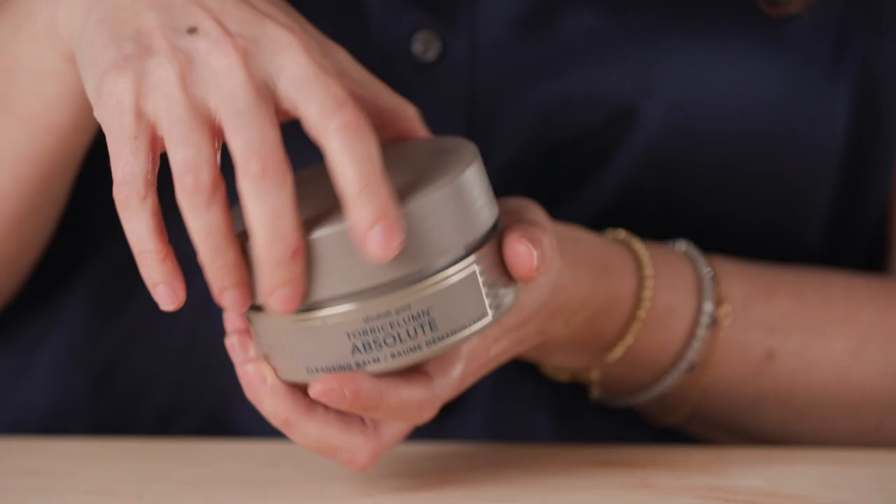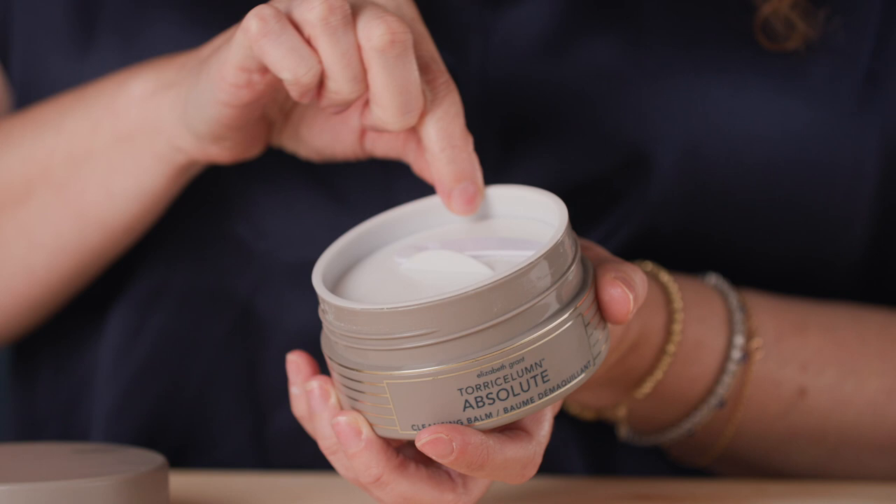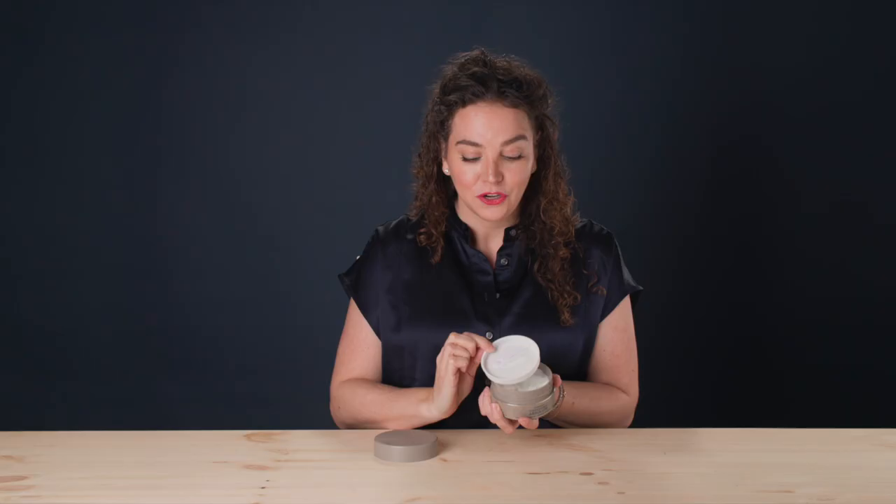How do you use the Absolute Cleansing Balm? You can use it morning or night, but I want you to see that it comes with this white lid. Don't throw this out — I want you to keep it and re-attach it to the jar after you finish applying to your skin.